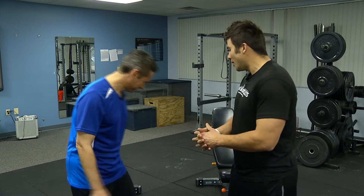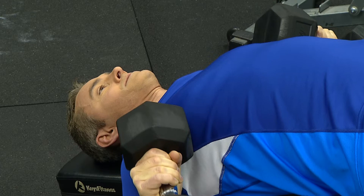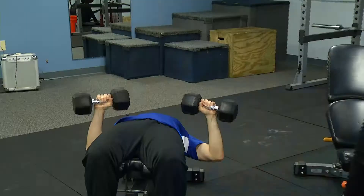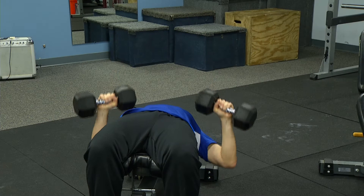When it comes to the different variations, with the decline that you're preparing to do right now, this is one that a lot of times people do because it's a decreased range of motion. So theoretically, you're able to overload the muscle with heavier weight than you can do in traditional bench presses like flat and incline. And a lot of times you're going to use the pectoralis major a little bit more with the decline and the flat.